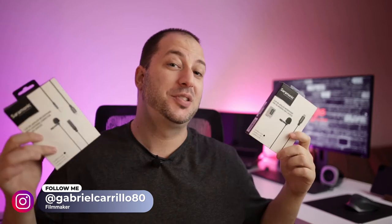Yo, what's up? Gaby here from Raystudios and today I'm gonna be reviewing these two lavalier microphones. Salamone contacted me a few days ago and asked if I would be interested in reviewing this, and I was like sure, why not.